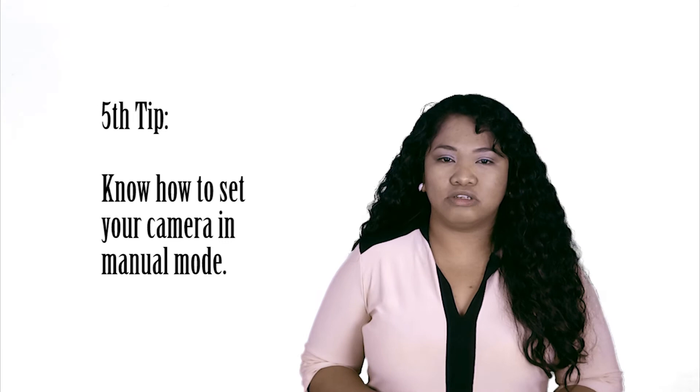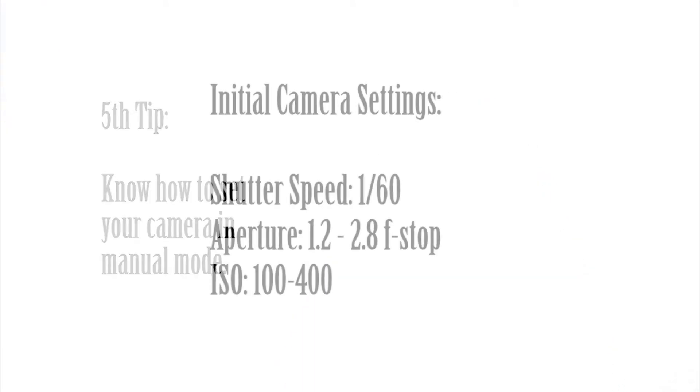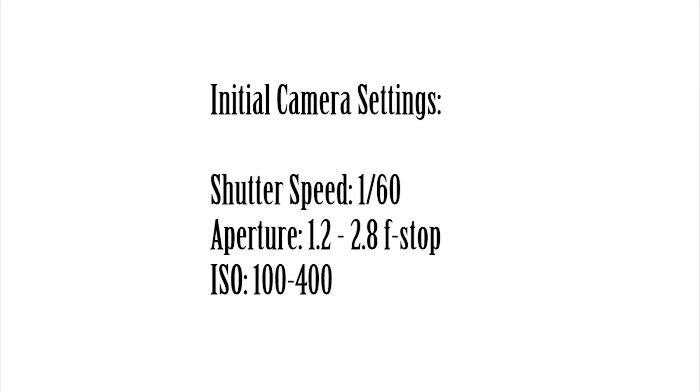Five: know how to set your camera in manual mode. I usually start my settings from 1/60 shutter speed, the lowest aperture that my lens has, and the ISO to the lowest setting possible. Then I adjust from there. If the picture is overexposed, set your shutter speed faster — for example, from 1/60 to 1/100 and so on until I get the best light possible. Or, if the picture is underexposed, use a reflector with the help of an assistant or a reflector holder, or set your ISO higher. I usually set my ISO from 100 up to 1000 to avoid noise or grainy pictures. Just be careful in doing this to avoid a blown-out background.